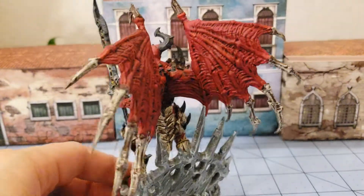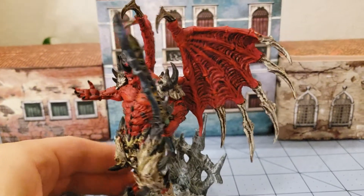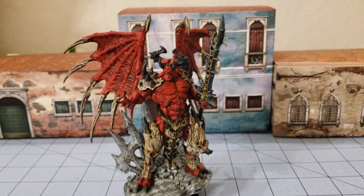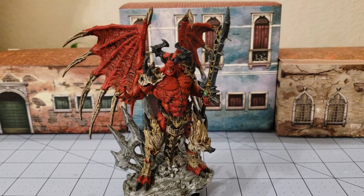Please forgive my horrible paint job — I am not the greatest painter, but he is painted and at least there's that. He is quite a tall and imposing figure. You can see this two-story building behind him.